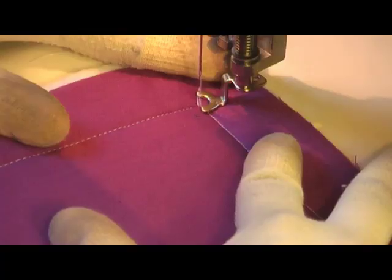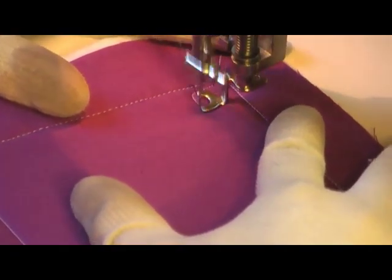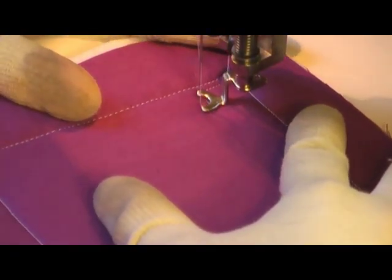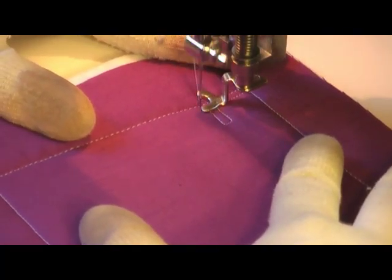Thank you for attending this free motion quilting tutorial. I'm demonstrating circuit board day 14 quilting filler, and right here at the beginning my stitching lines are about three-sixteenths of an inch apart, so they're pretty wide.